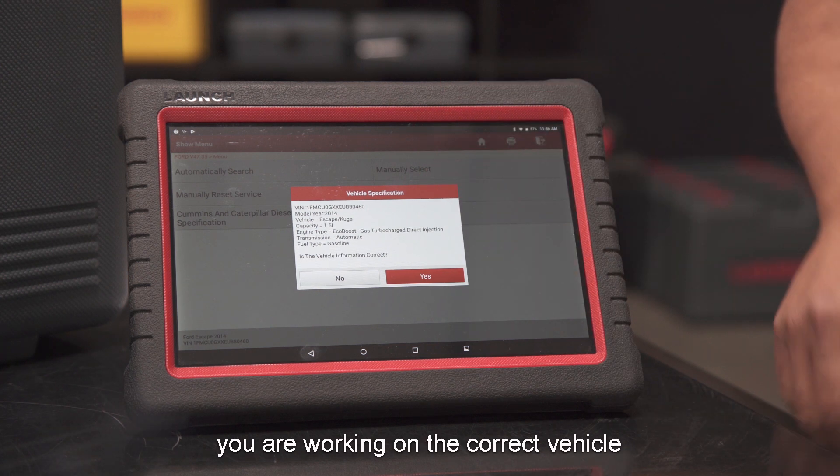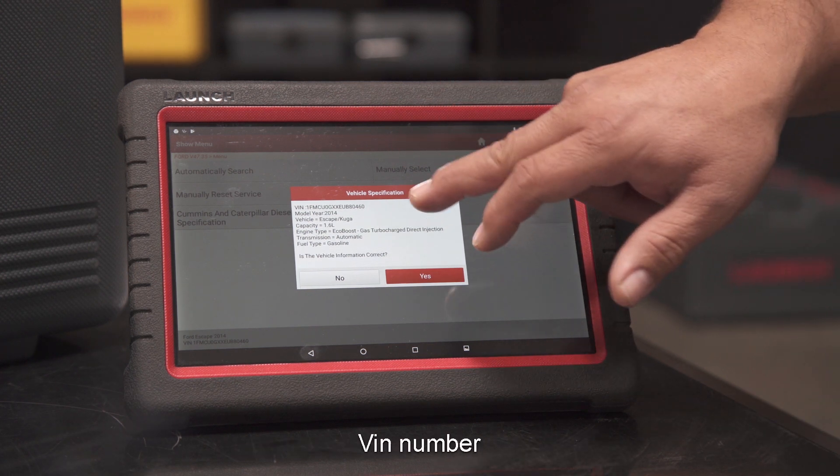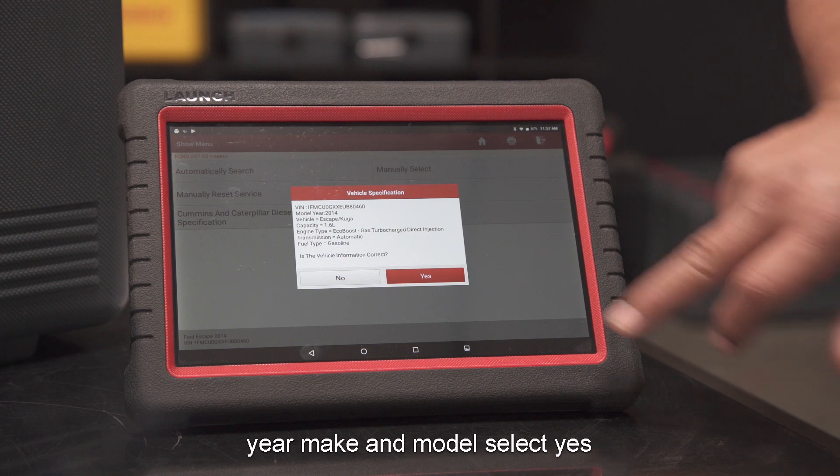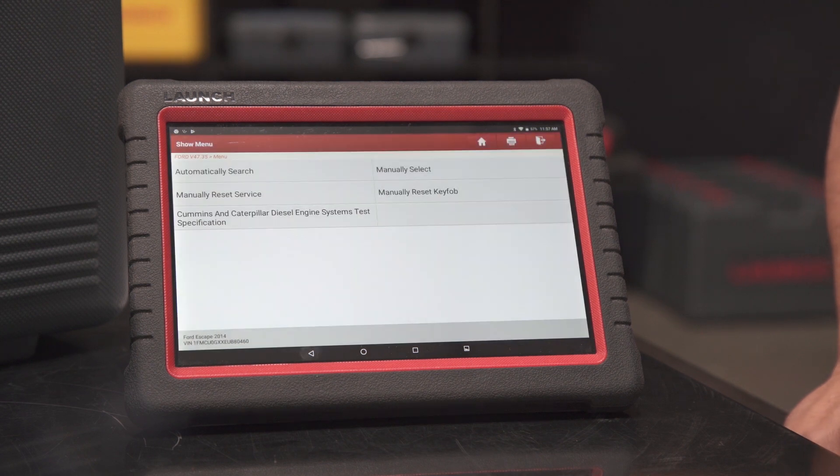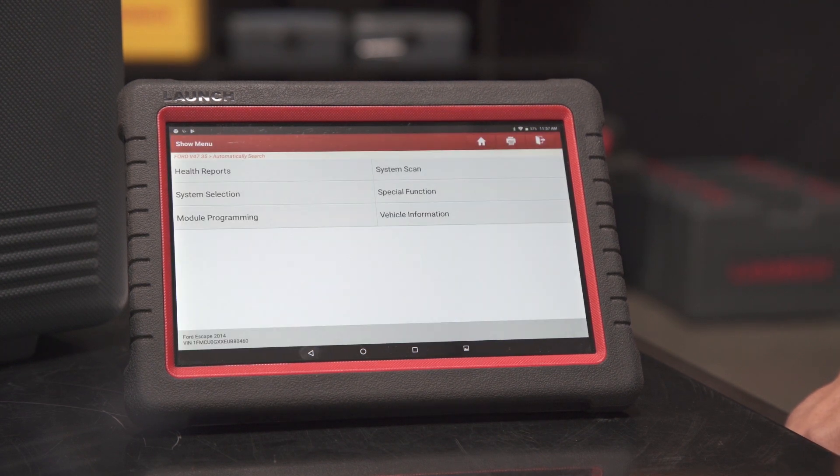This is going to verify that you're working on the correct vehicle. Acknowledge the VIN number, year, make, and model, then select Yes.